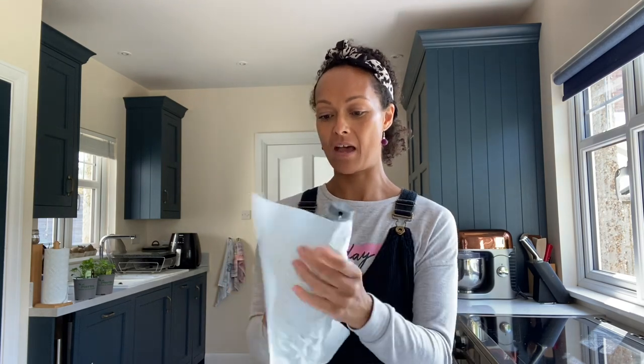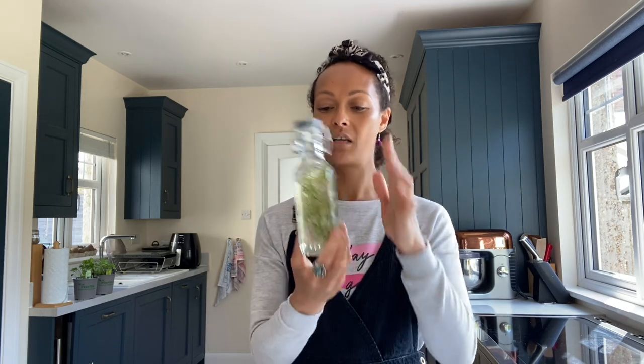Now I'm going to keep that out of the sunlight — maybe just somewhere in my kitchen or in the cupboard — for two weeks. Daily I will just give it a little inversion like that, making sure that the wine and the rosemary are mixing well. After two weeks I'll use it — I'll have a small glass of wine with that in the evening after my meal.